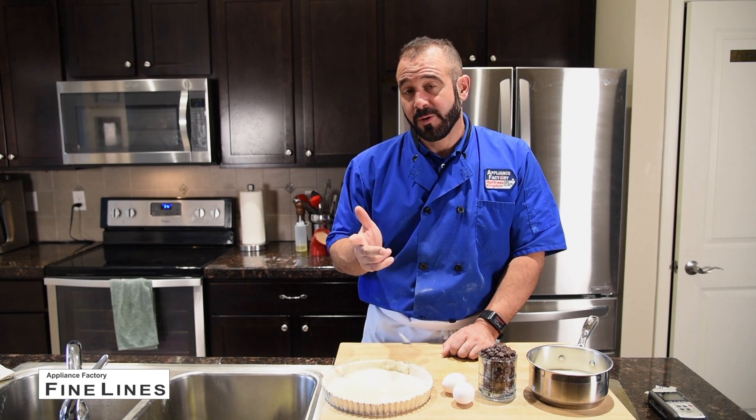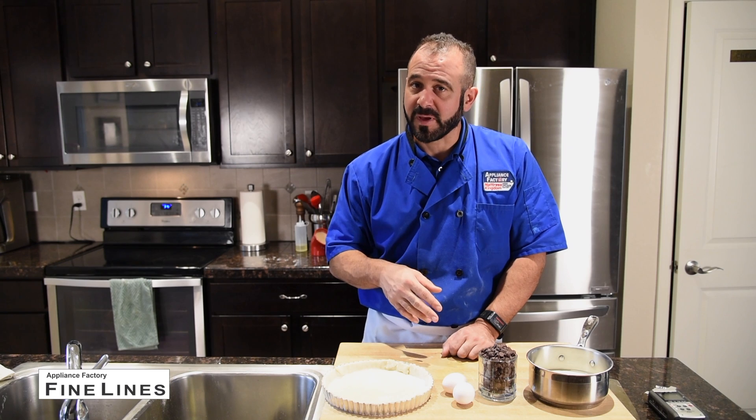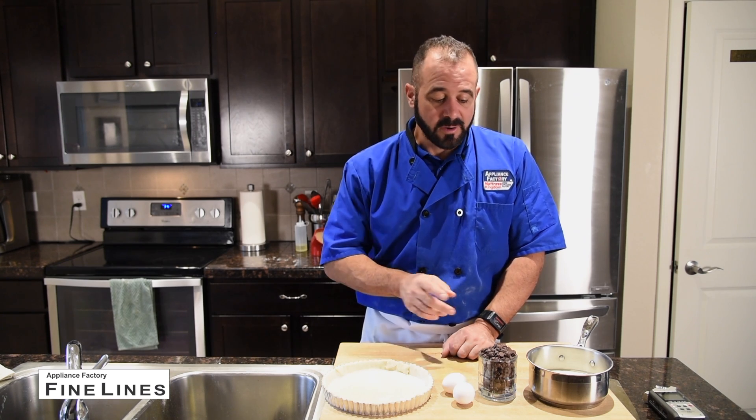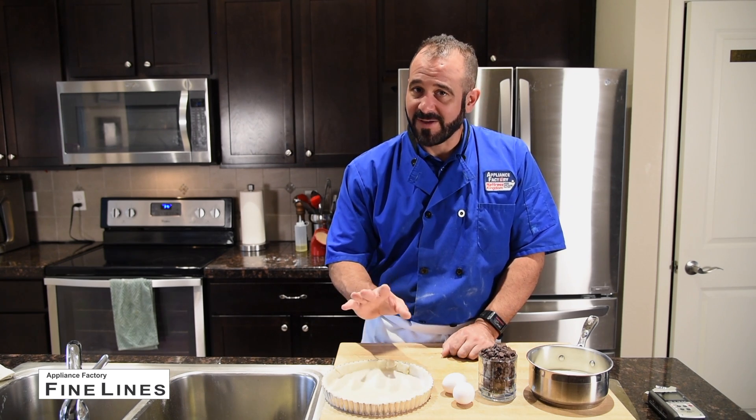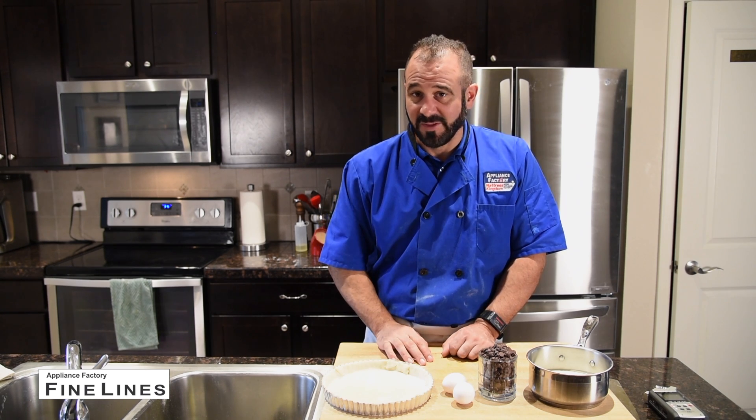The pie dough ratio is three parts flour, two parts butter, and one part water, carefully mixed together. Not counting water, that gives us one, two, three, four, five ingredients total. That's all this recipe is, and it tastes amazing. Let me show you how to make the filling.